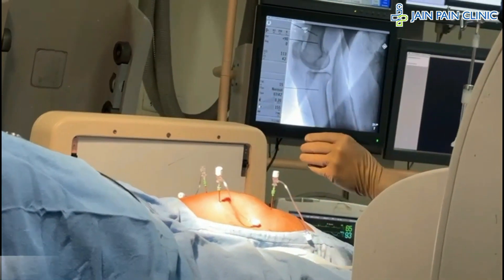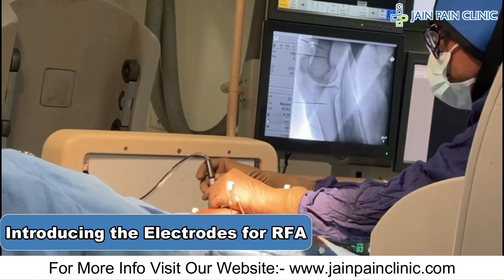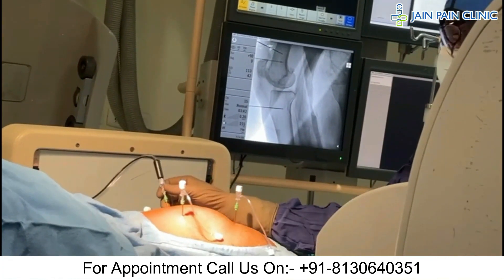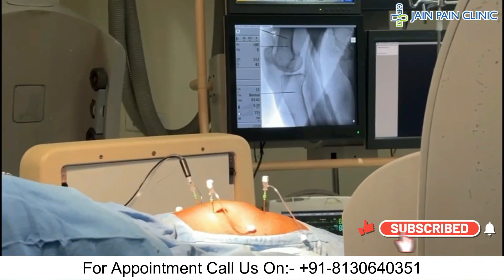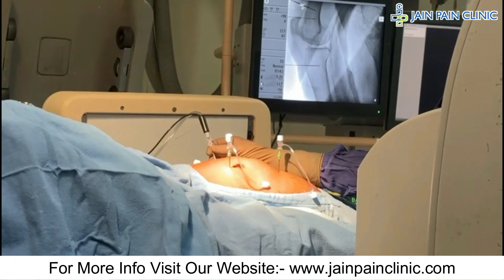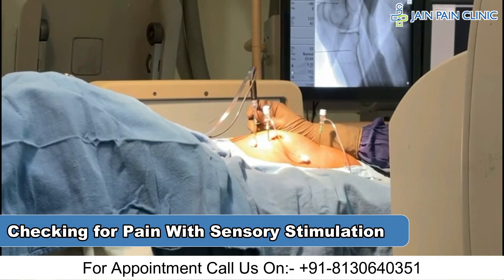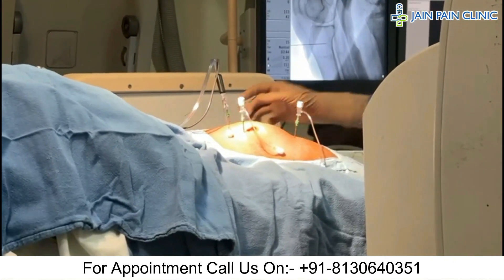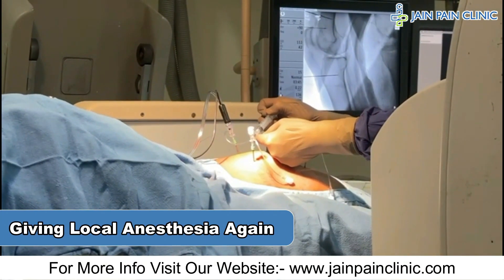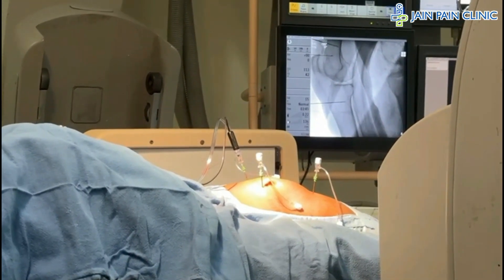After confirming the position, we will introduce the electrode. The electrode is now placed and we will perform stimulation to see if the patient feels pain at the target site. I will give you stimulation — tell me when you start feeling pain. We have confirmed the pain response, so now we will give local anesthesia and proceed with lesioning for two and a half minutes.